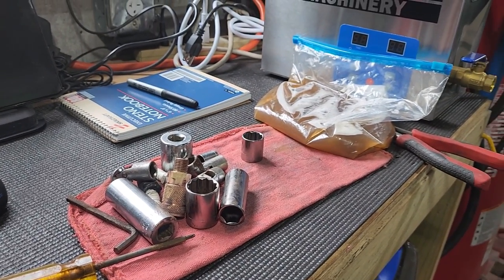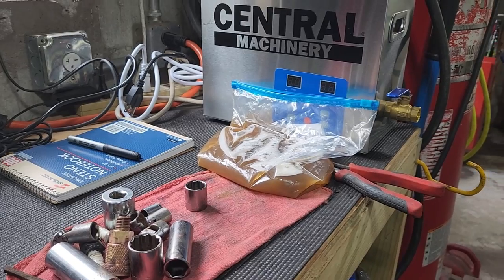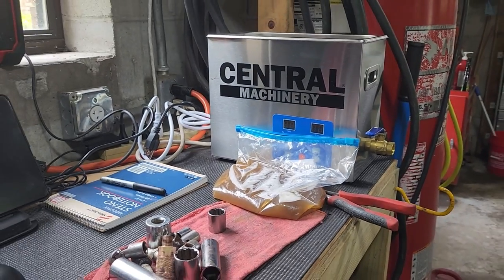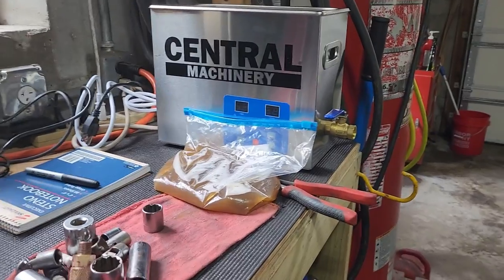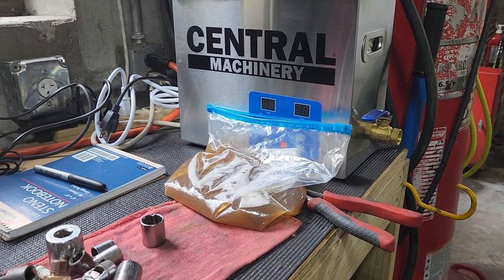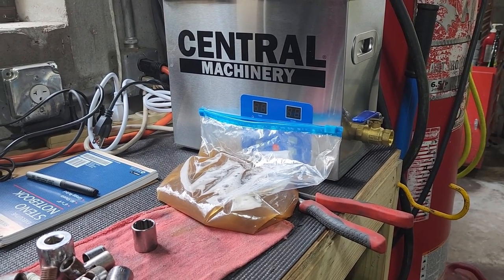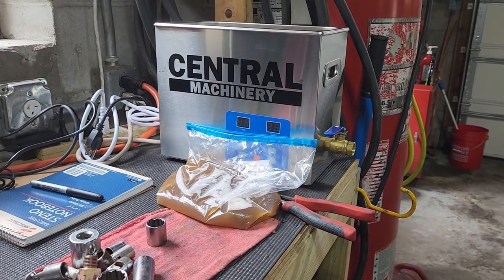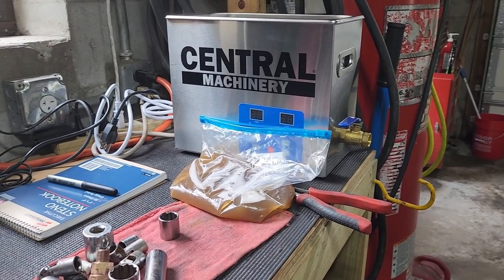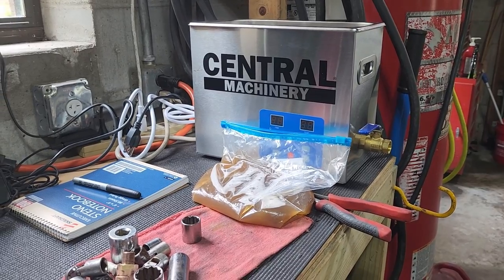I'm going to end this video here. If you have any questions, or any ways you use your ultrasonic cleaner that you think I haven't thought of — I know a friend who reloads his own ammunition and uses it to clean his brass. He puts his brass in a Ziploc bag like this, fills it up with Dawn dishwashing detergent and some lemon chemical — his own little concoction — and the brass comes out just like the shell was new. He just takes it out of that solution, blows it off with compressed air, and goes about his reloading. Another good use.